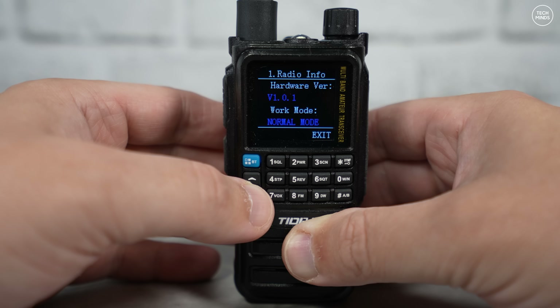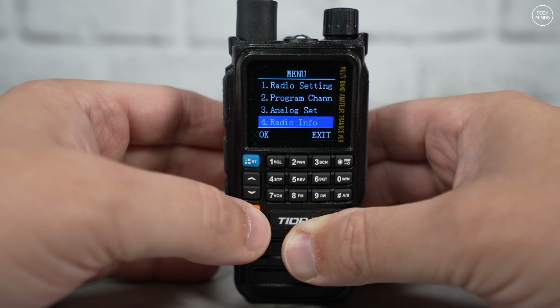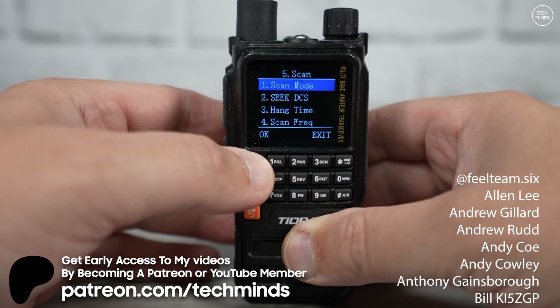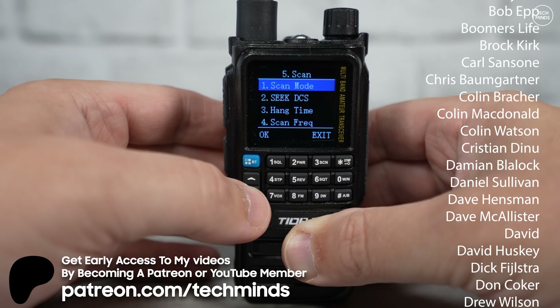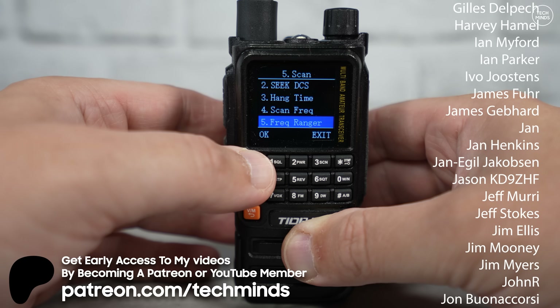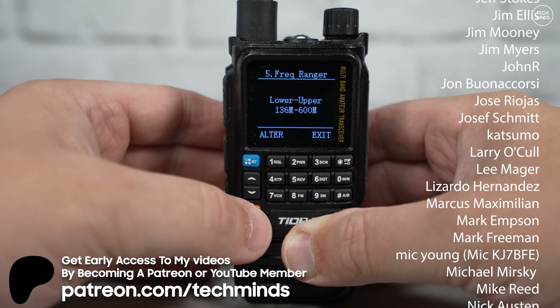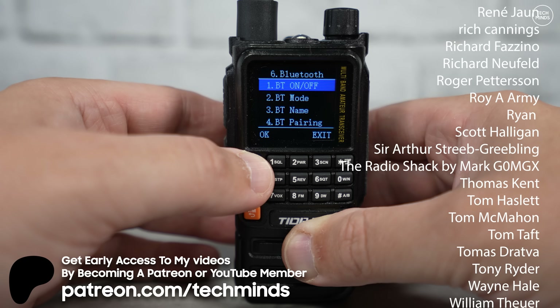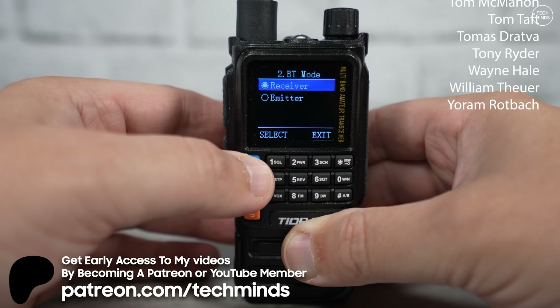So, is it worth upgrading from the H3 to the H3 Plus? Probably not - unless some custom firmware comes out that makes use of that extra speed and extra RAM, or if you want to use Bluetooth audio-enabled devices such as headsets or speaker microphones that work over Bluetooth. Let me know what you think in the comments below. Until next video, take care and I'll see you in the next one.